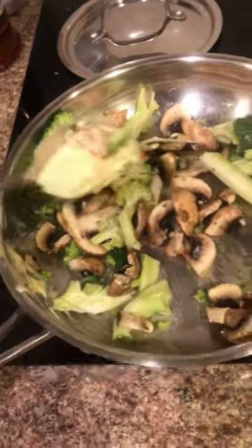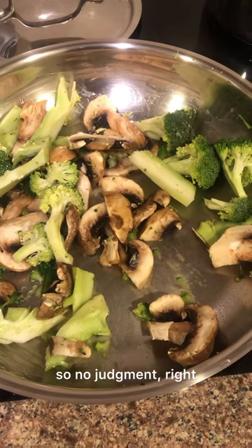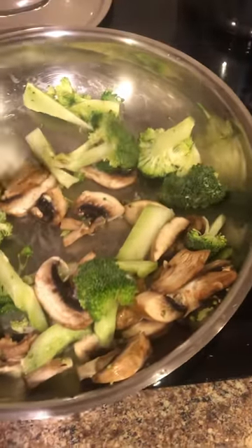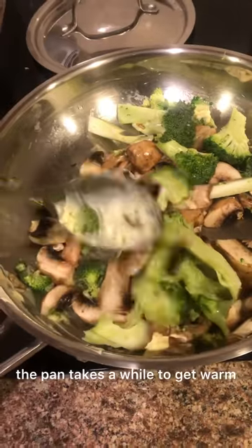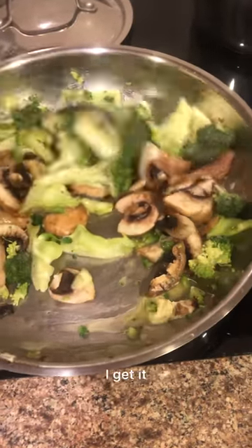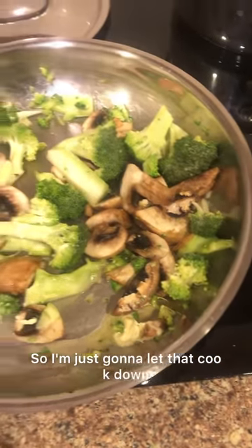I'm going to make the eggs now — forgive me, I'm doing it with one hand to show you, so no judgment. I'm just going to cook this gently. I wanted to cook it over low heat anyway, but you can't really get it warm enough. That's why I prefer a gas flame, but I can see why hotels don't want fire.